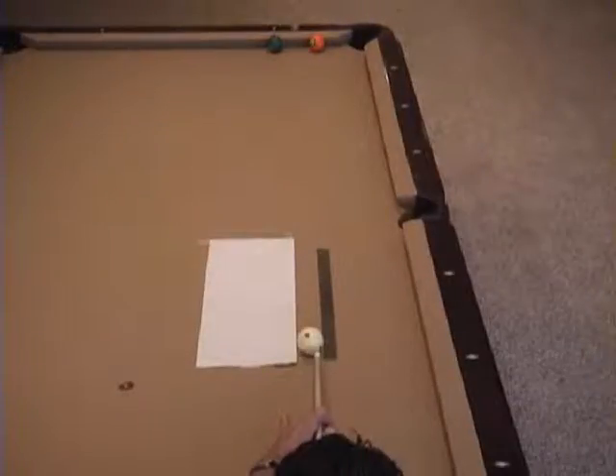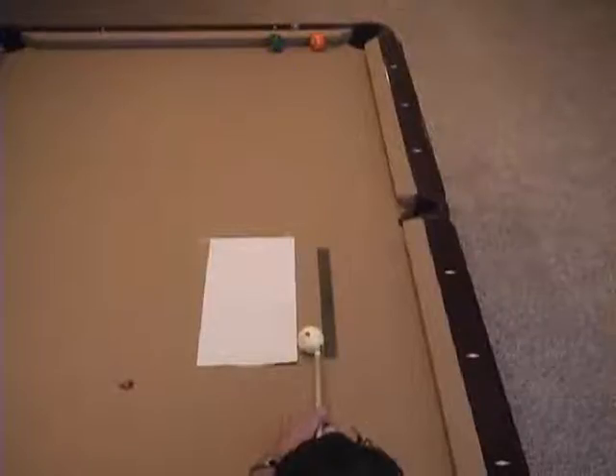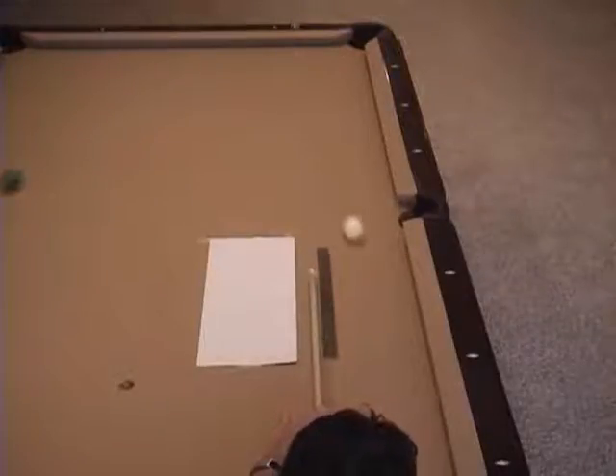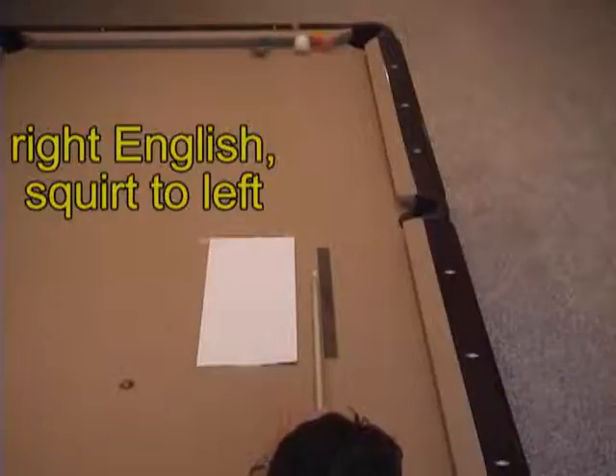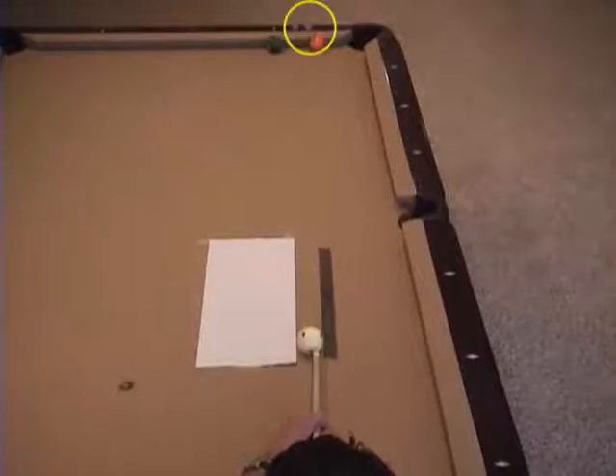Now the cue is shifted to the right, and the line of the cue is parallel to the original aiming line. The aiming line for the center of the cue ball is marked at the end of the table with a piece of chalk. Here you can clearly see the squirt to the left. To compensate for squirt, we have to aim to the right of the original target.